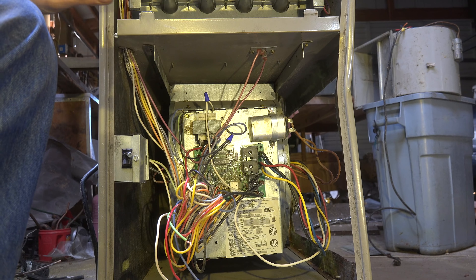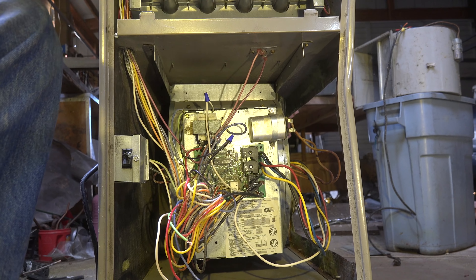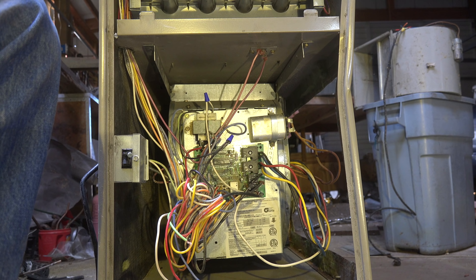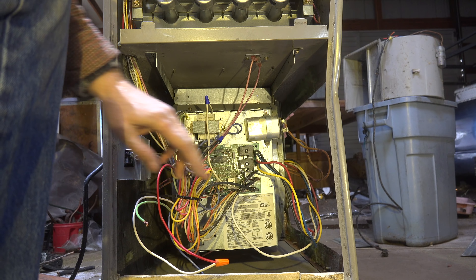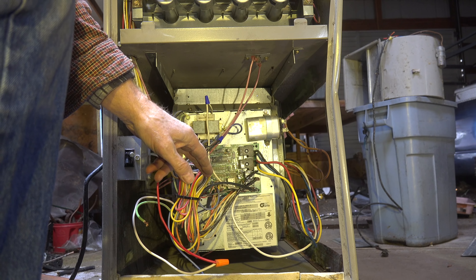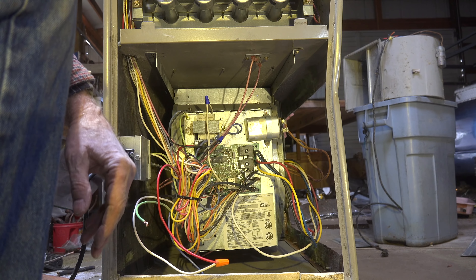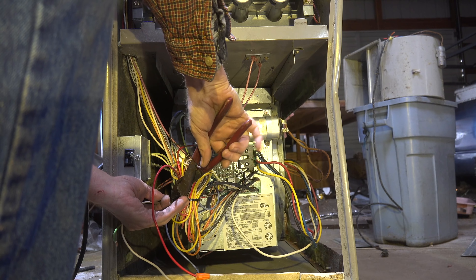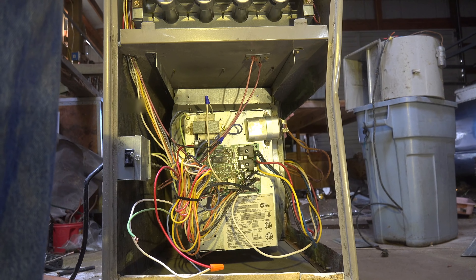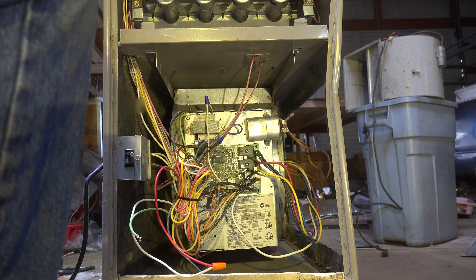Get everything put back in reverse order from what you did before. Be sure the capacitor matches the new motor, get everything tight, make sure all your wires are back on where they should be — maybe compare it to a picture from beforehand. Put your wire tie back on and you're ready to go.